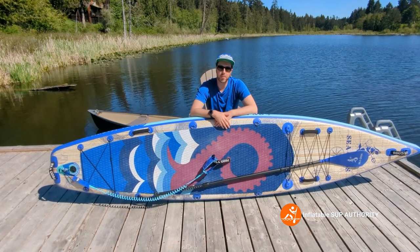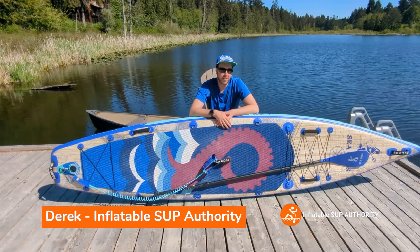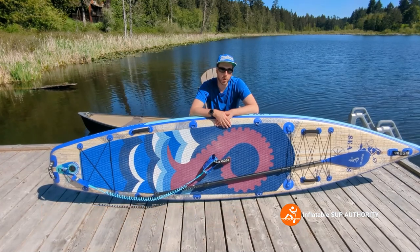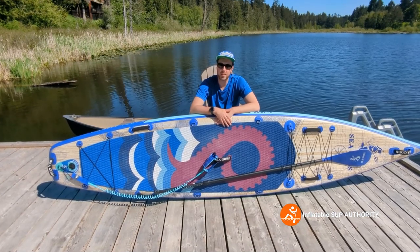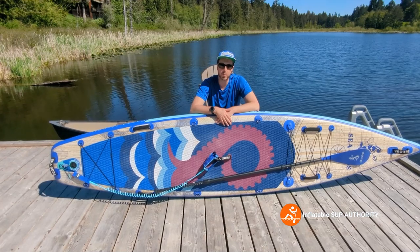Hello, welcome to Inflatable SUP Authority where I review paddle boards and give you tips and tricks. Today we will be reviewing the Sea Gods Carta Marina CX. We'll be going through the on-water performance features, what I thought when I was paddling the board, as well as likes, dislikes, and the paddler group I think this is appropriate for.